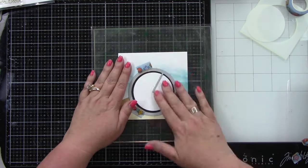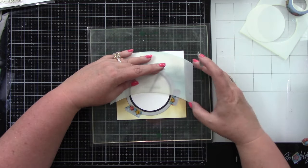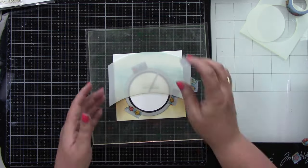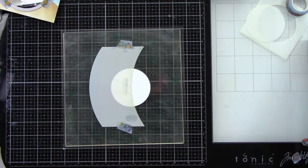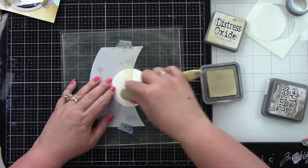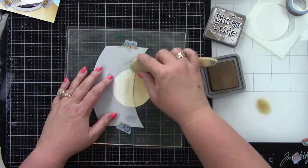A tip Kelly gave: keep that circle taped in there from the first piece that we die cut. Then I can line up my stencil and this scene will be seamless — so when you give it a whirl from the front scene to the back scene, the sand will be in the exact same place. I'm ink blending the same with Antique Linen and Gathered Twigs.